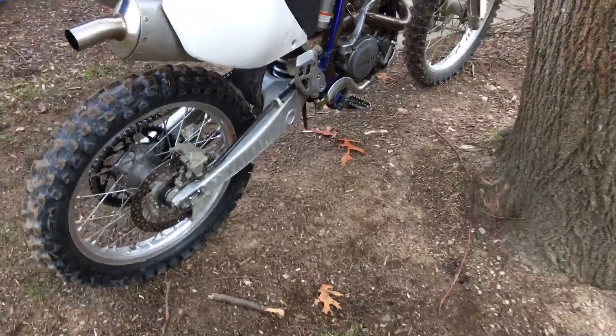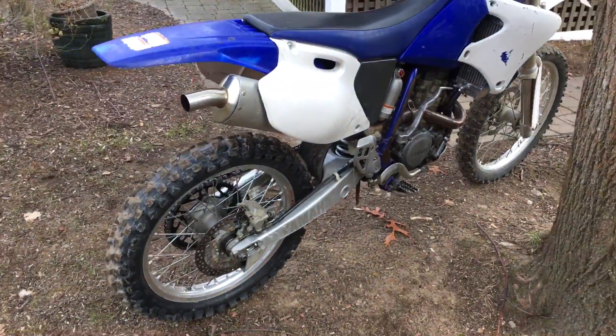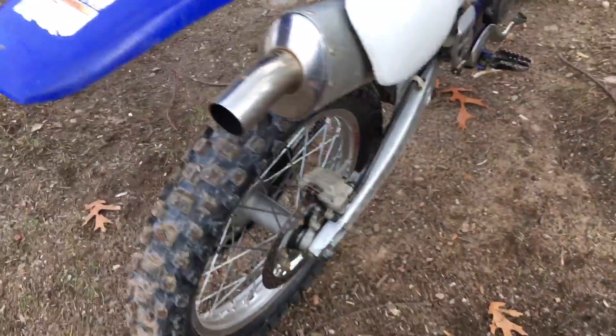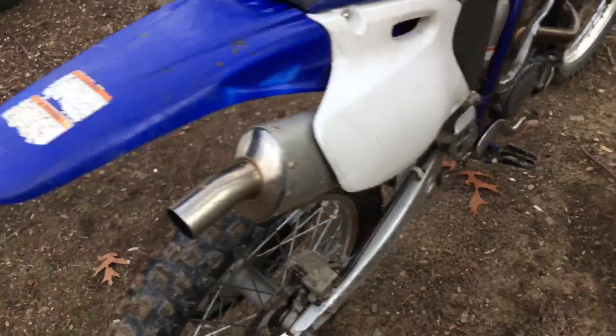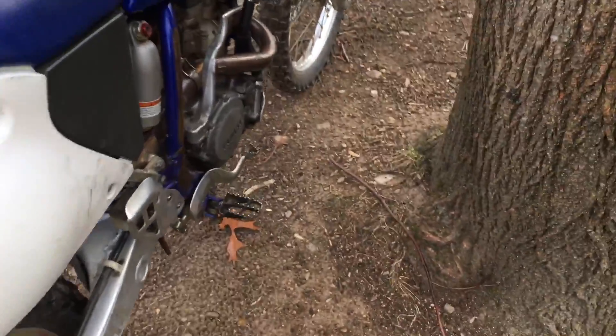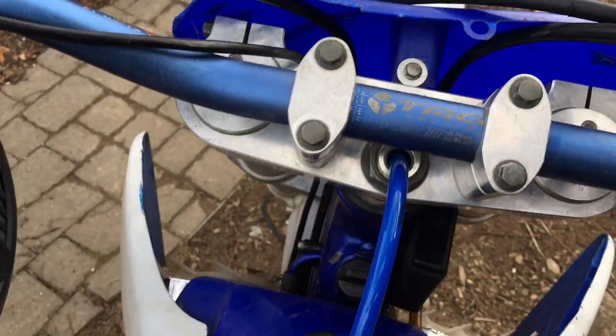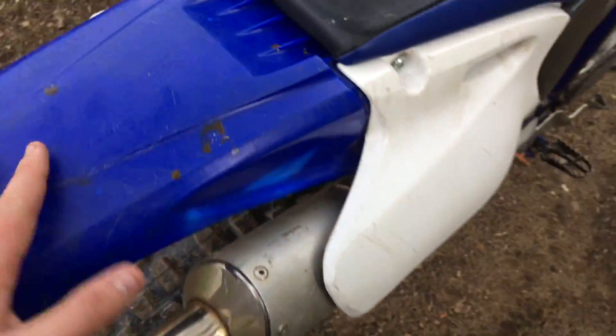I just preferred the four-stroke. I'm glad I got to feel how the two-stroke felt. I just prefer the four-stroke handling — the smooth handling. I like the power band, but the handling and reliability are why I prefer it mostly.